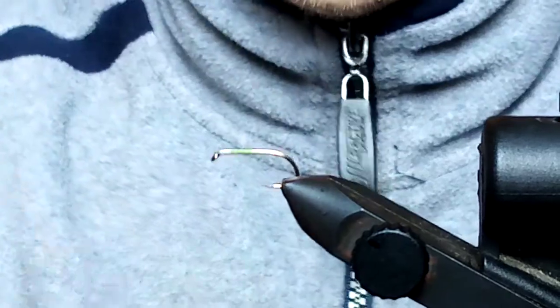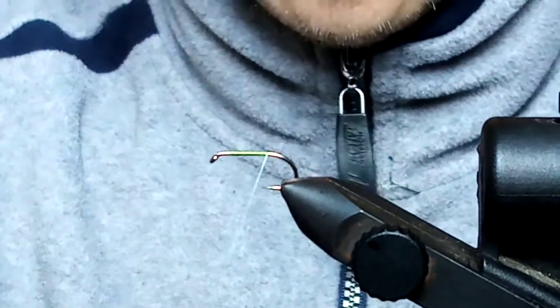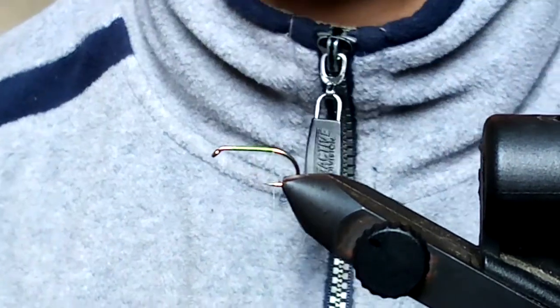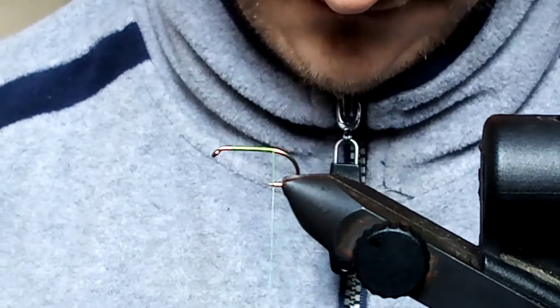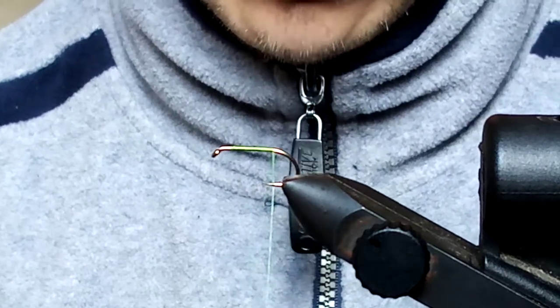Brownies take it too but this is mainly a bright fly for the salmon sea trout. The hook in the vise is a B175 size 10. The thread is 70 denier UTC in chartreuse, just because I like the head — but you can put whatever colour thread you want on to change the head.